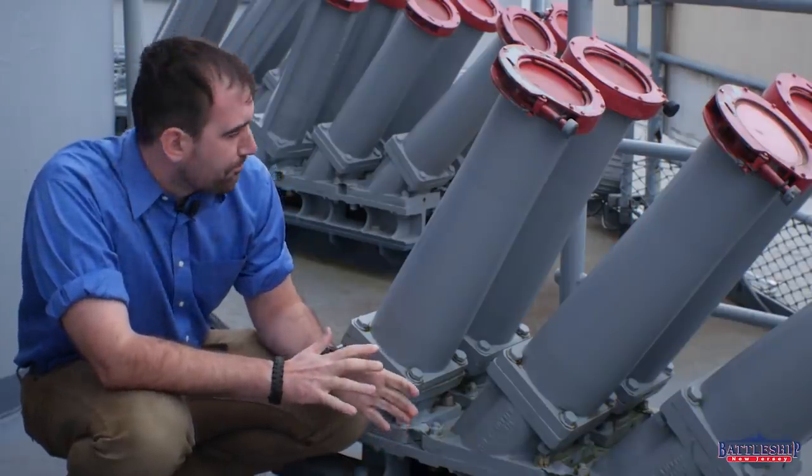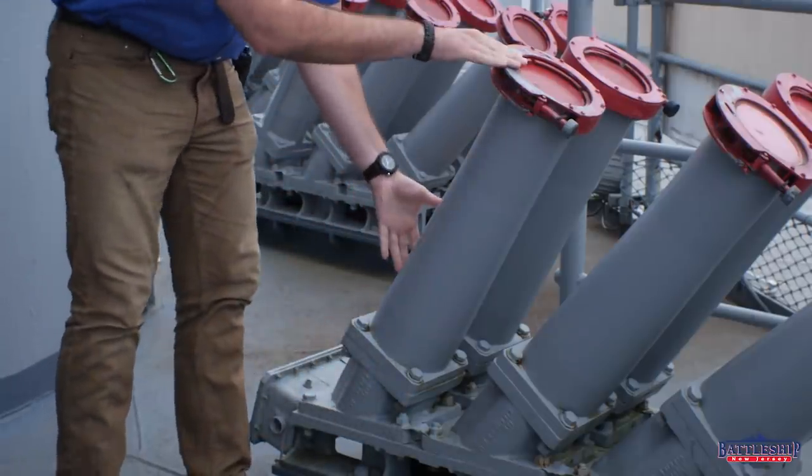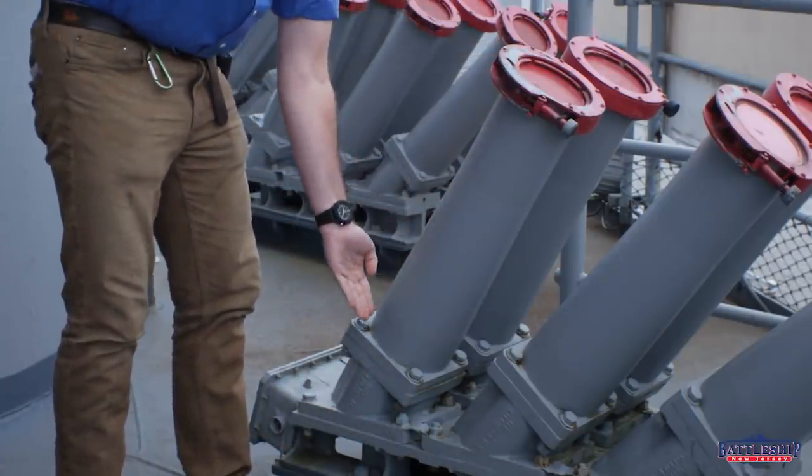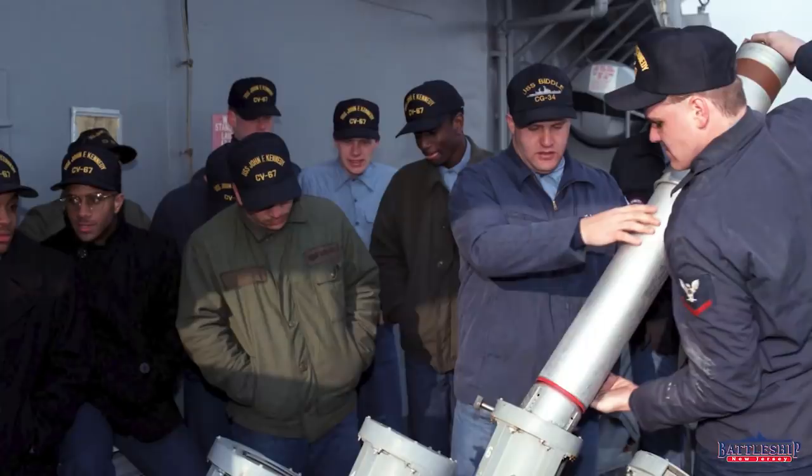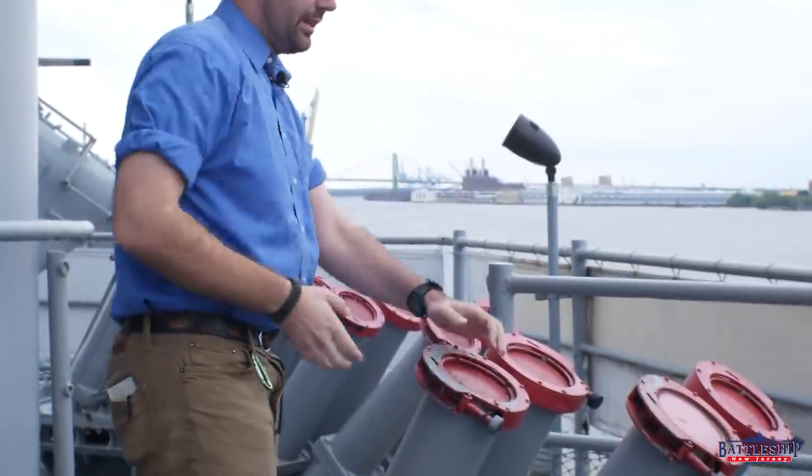This is just the mortar tube, and there would be a canister about this big, which you would take out of the ready-service locker here and slot in. There should be six of them in this, so they would be sticking up like this.